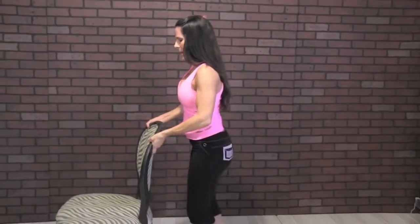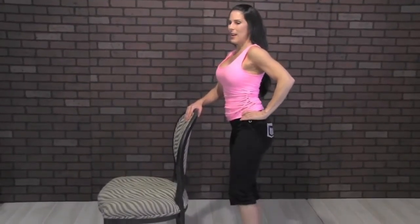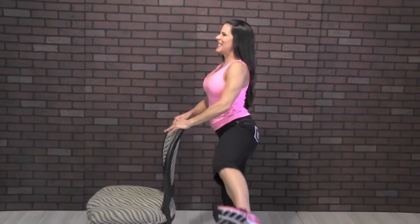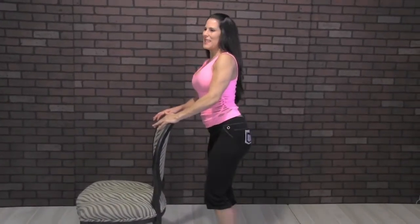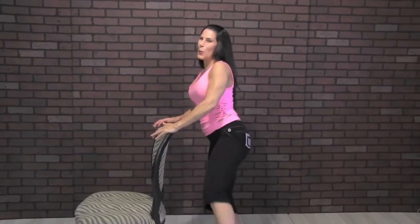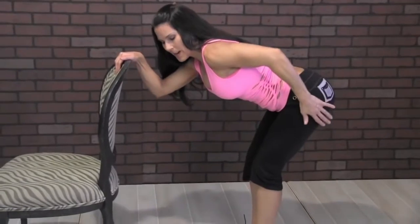I'm going to flip the chair so we can do it on this side. Twenty reps. One, two, three — this is our fourth exercise — four, five, six, seven, eight, nine, ten, eleven. You already worked the other side, so this side's a little tired already. Twelve, thirteen, fourteen, fifteen, sixteen, seventeen, eighteen, nineteen, twenty. Keep it here for ten pulses: one, two, three, four, five, six, seven, eight, nine, ten! Lean back a little — you worked it, give it a nice stretch.